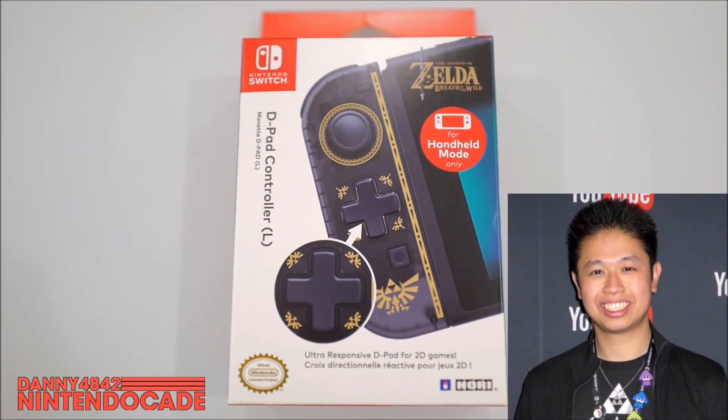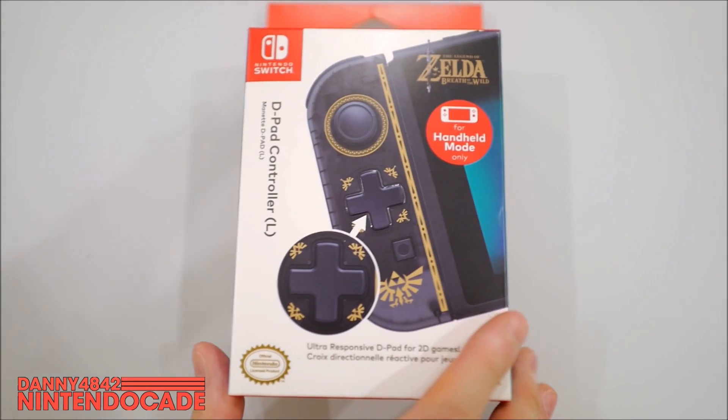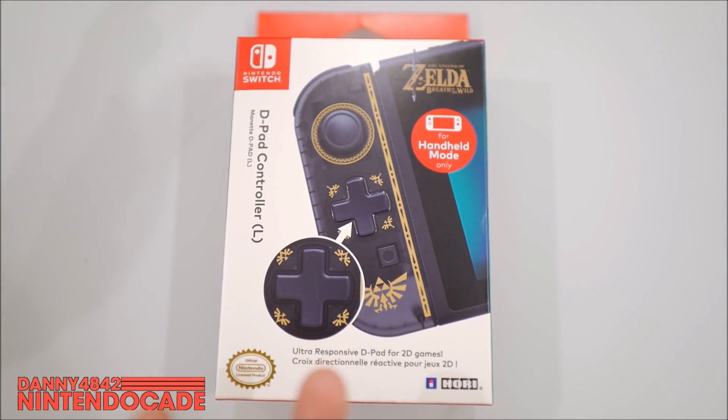Hi, this is Danny from the Nintendo K Channel. I'd like to welcome you guys to this really interesting episode where I'm going to be discussing about this D-Pad controller for the Nintendo Switch from HORI.